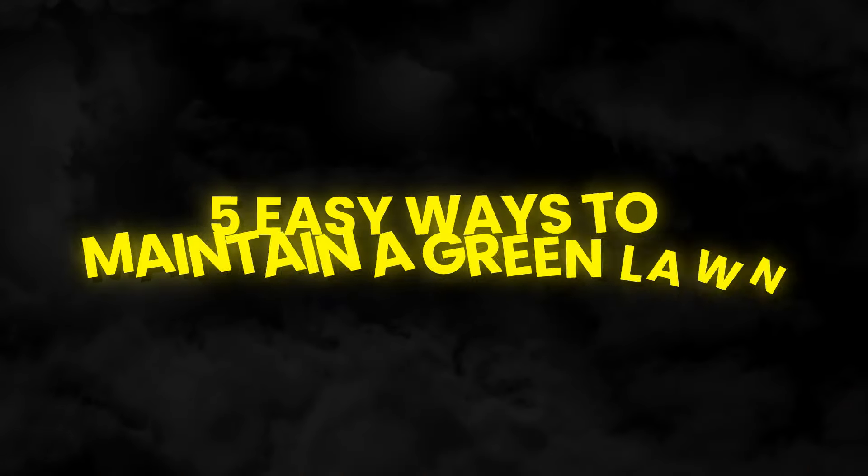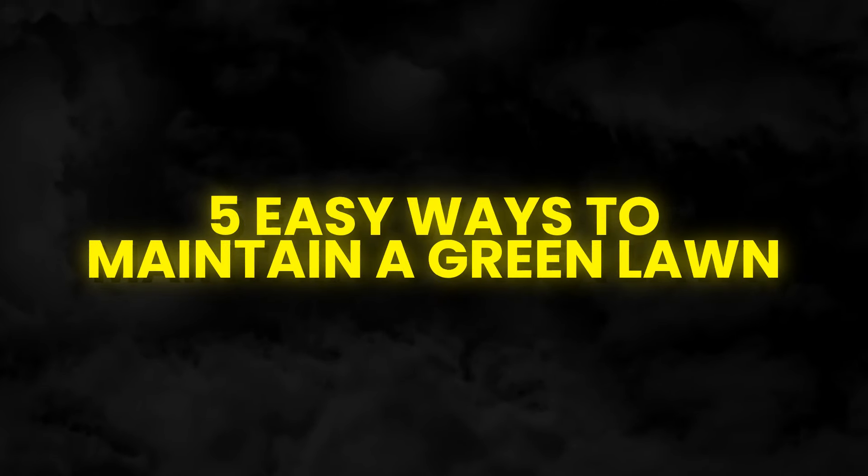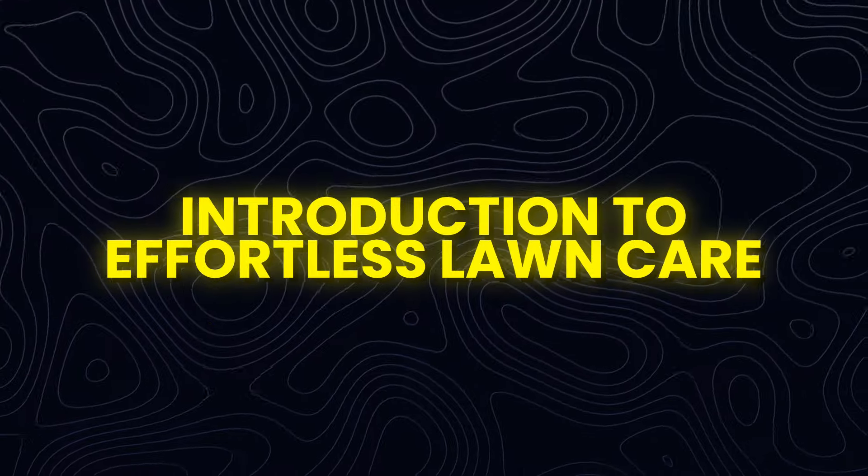The Automated Lawn: Five Easy Ways to Maintain a Green Lawn. Introduction to Effortless Lawn Care.